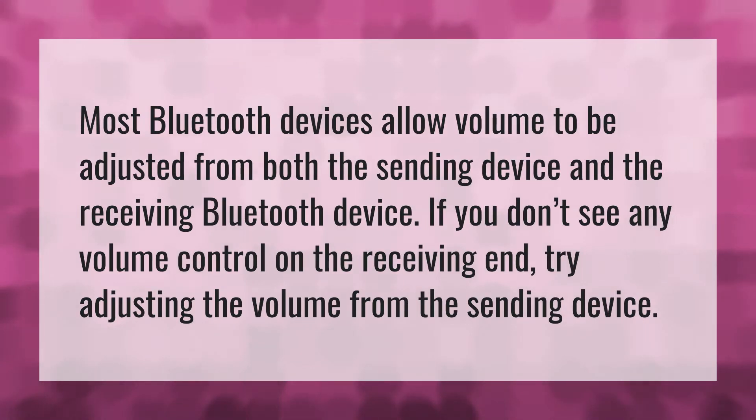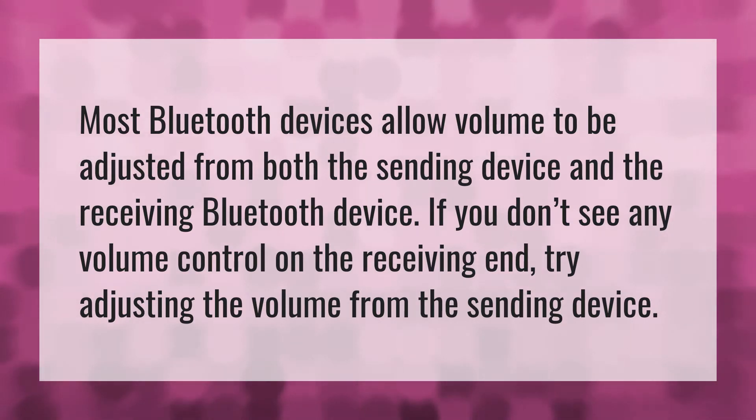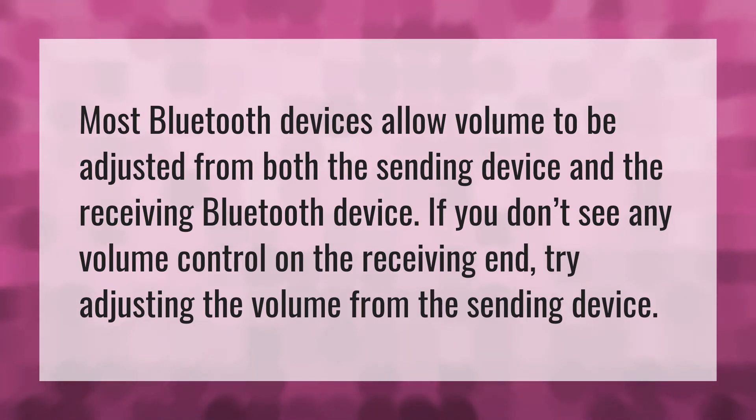Most Bluetooth devices allow volume to be adjusted from both the sending device and the receiving Bluetooth device. If you don't see any volume control on the receiving end, try adjusting the volume from the sending device.